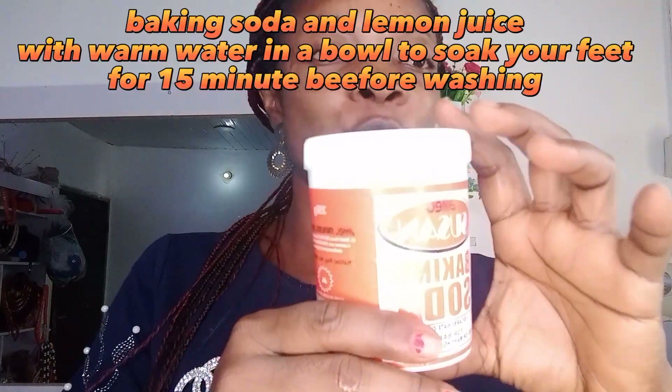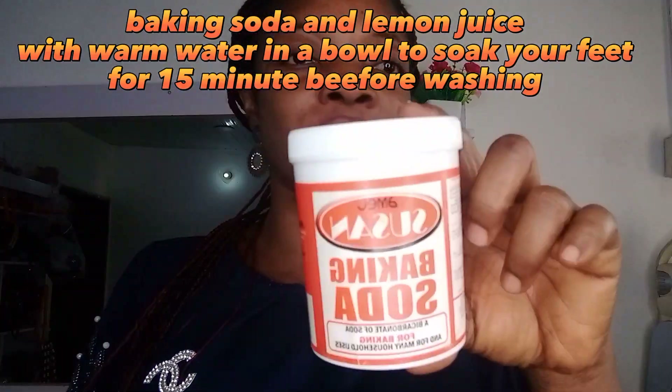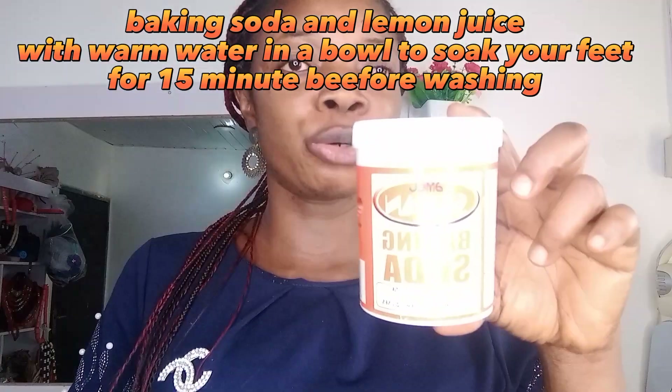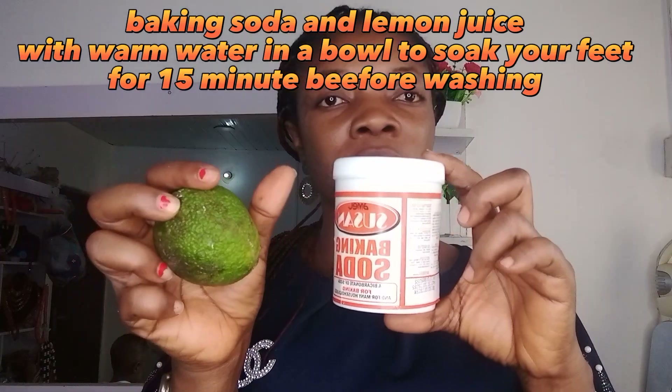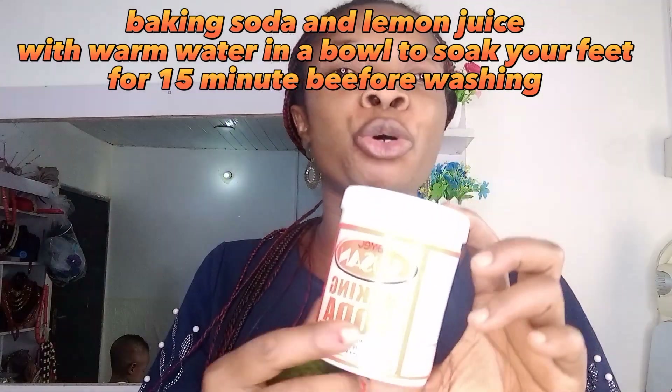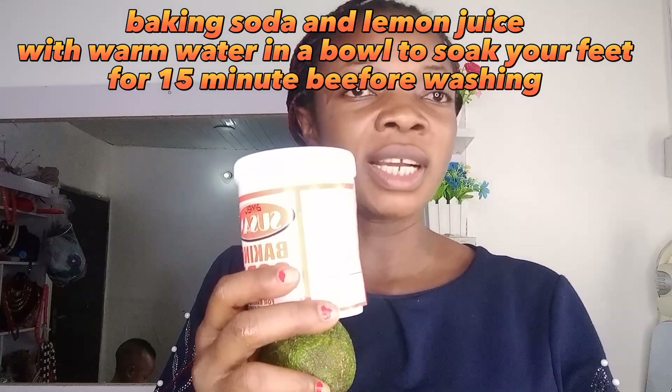...is your baking soda. You can get it in a baking store or provision store. You need your baking soda and your lemon — the orange — and warm water in a bowl.